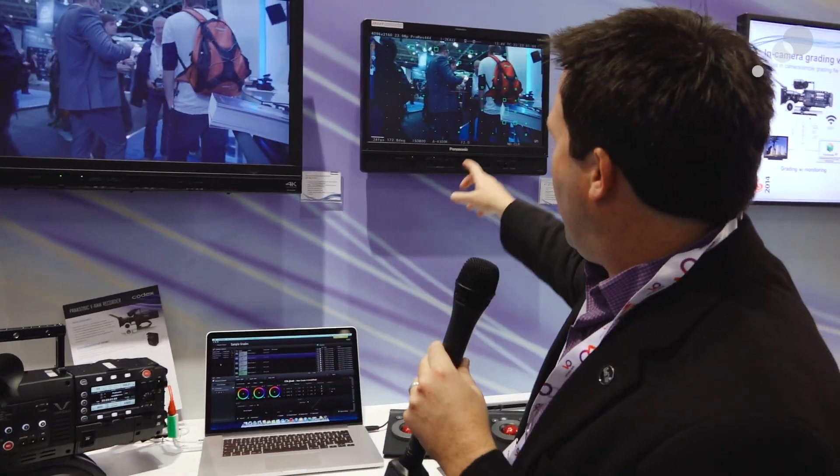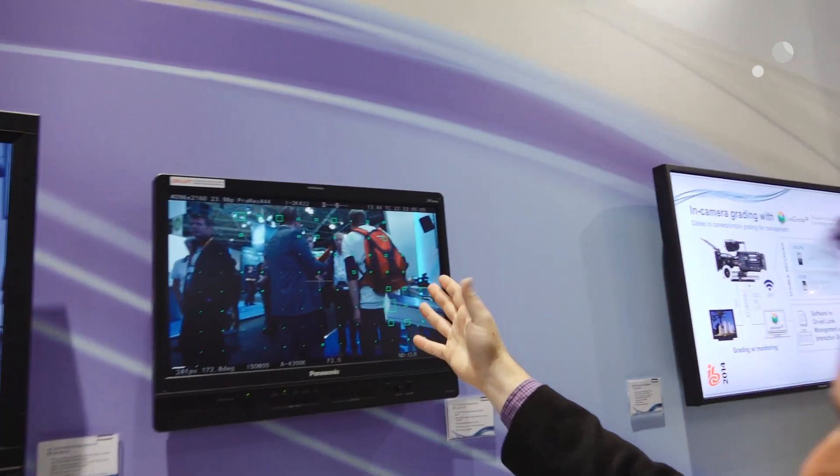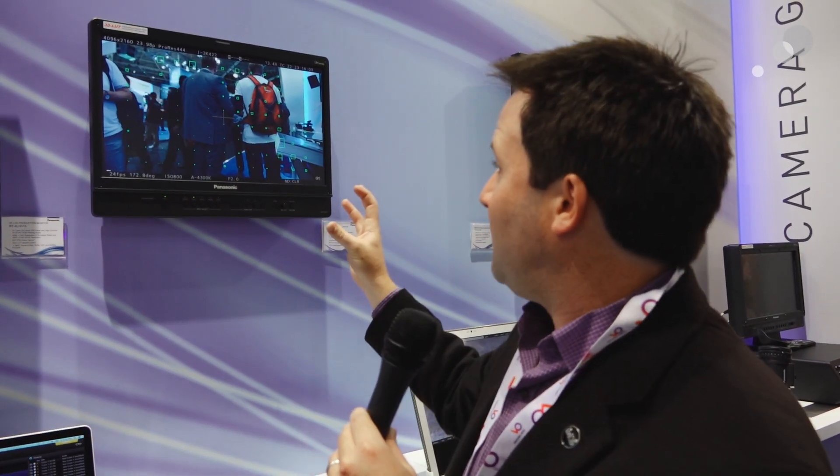Also, one other thing they just showed me was this new focus feature. Hit this user-assignable button, and on the screen you'll get an image overlay of all these little boxes. The boxes indicate how in focus an area of the image is — the bigger the box, the more in focus it is — so I can track and adjust focus very easily this way.